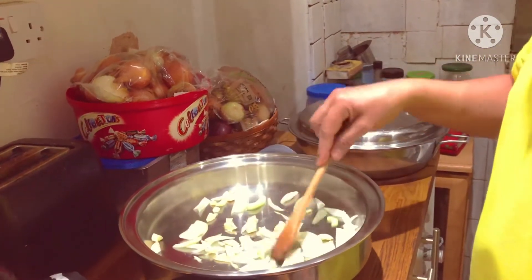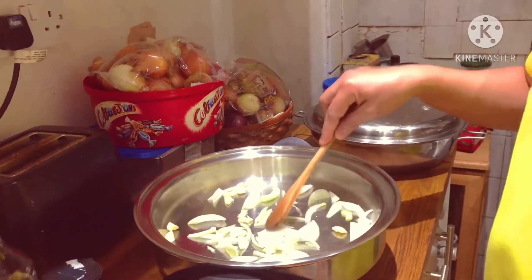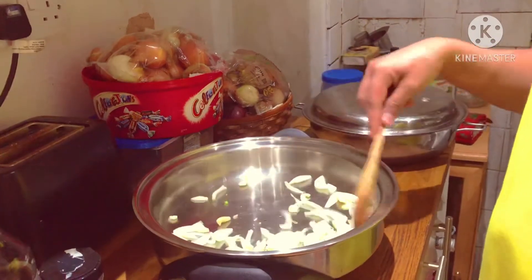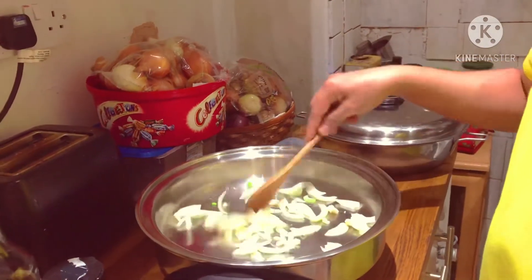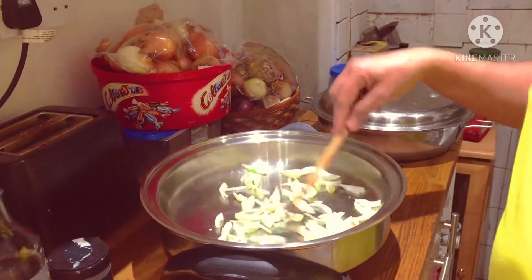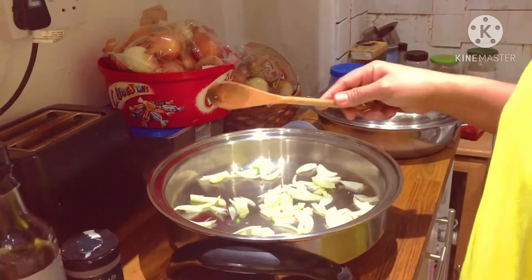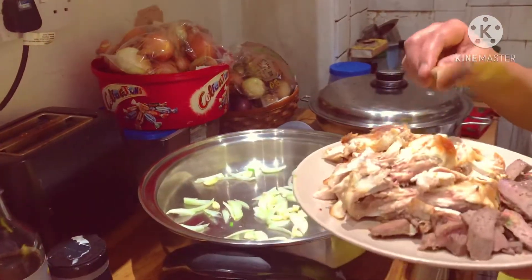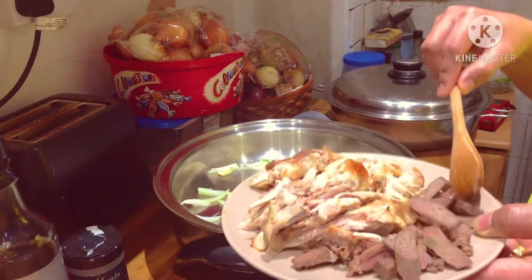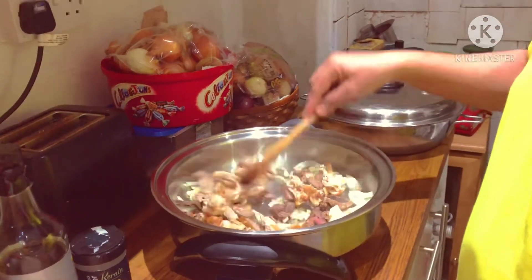Later on I will show you where the oil is from the spices. So this is quick and easy to cook — it's just simple, just stir fry it. And then you can put the chicken and the pork liver, which I have pre-cooked. Sauté it all together.